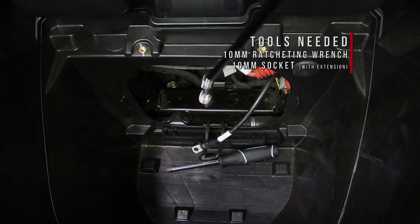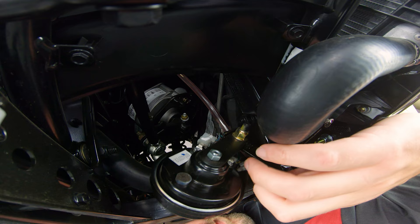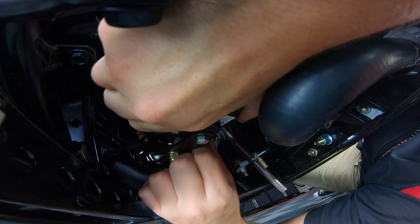Now unscrew but don't remove this 10mm screw on the bottom of the L-shaped mounting bracket — you can even access this from up above where your battery was. And then once you have it loose, unplug the two clips on the back of your horn.